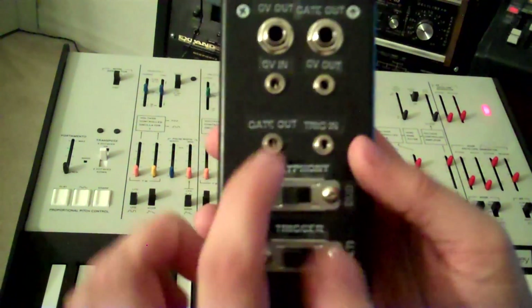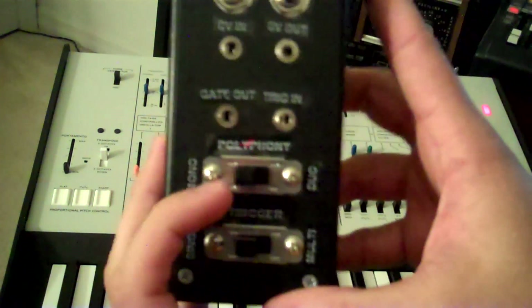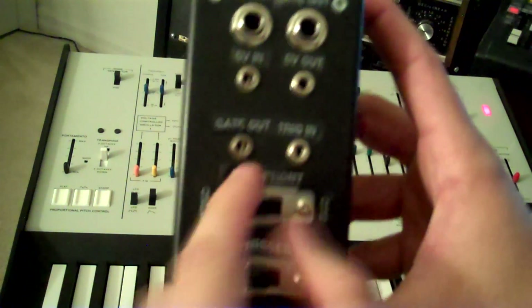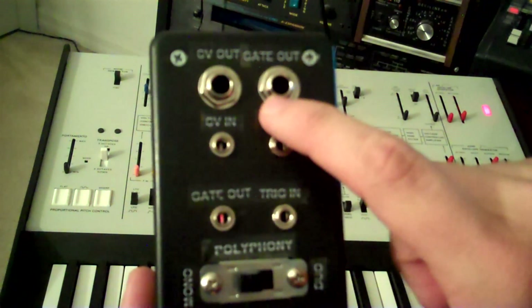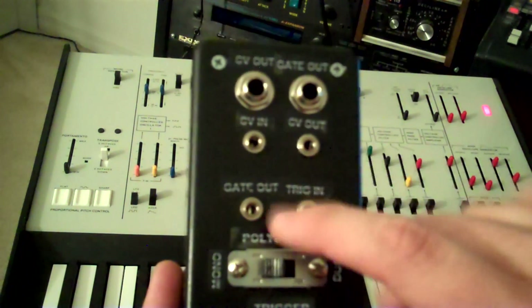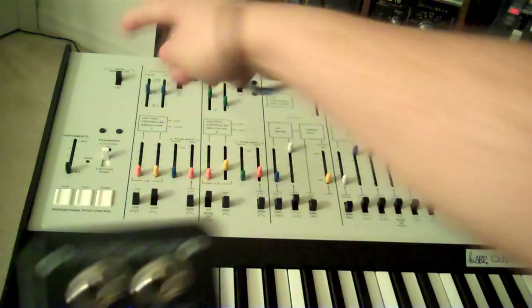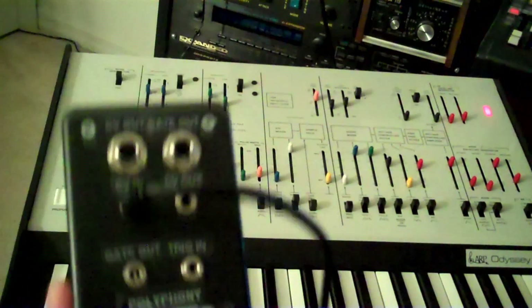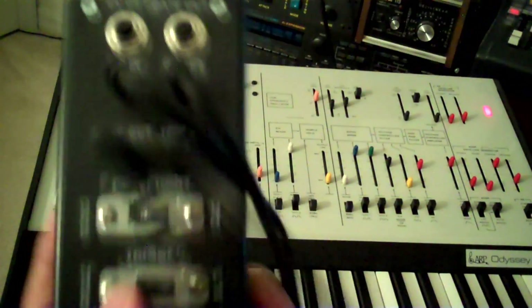It's not the prettiest thing, but it adds a whole lot of functionality to the synth. As you can see, these are inputs which come from those four outputs we need on the synth. I also went ahead and took the extra step of adding quarter-inch CV and gate in and out, so that I can control other analog synths with the ARP while still having my nice monophonic and legato functionality. I just have patch cables running from the four outputs on the back — the CV in, CV out, gate out, and trigger in.